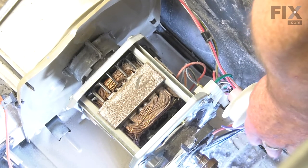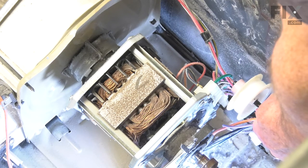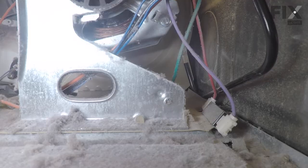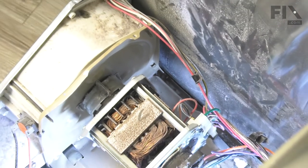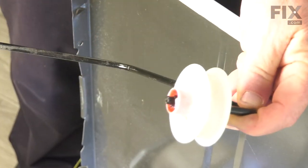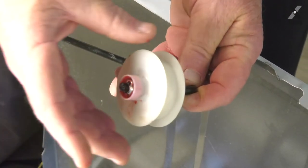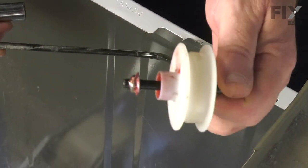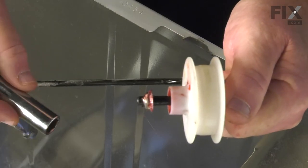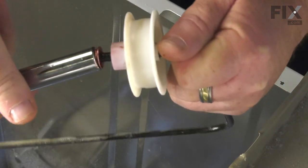To remove this idler arm, it's just a matter of lifting it upward, pulling that piece out of the housing, clearing the wiring harness and lifting it up out of place. Now that the idler arm is removed, we simply have to remove this nut, remove the pulley, insert it onto the new one, and put the nut back on. We're going to use a 7/16 inch socket to remove that speed nut.